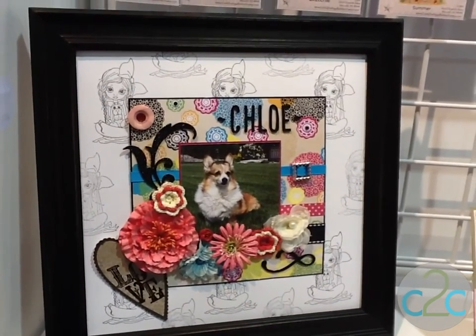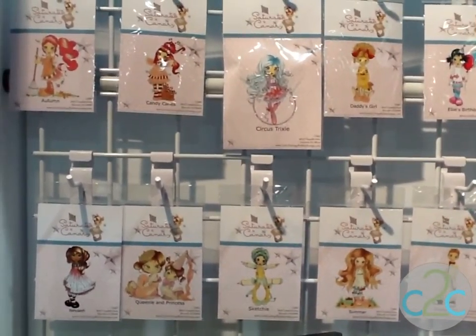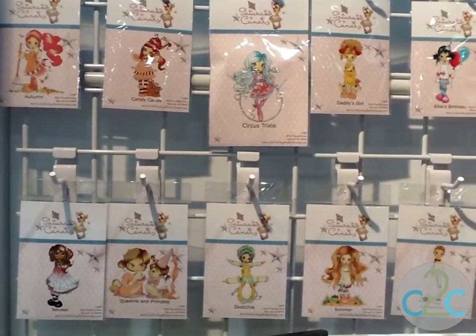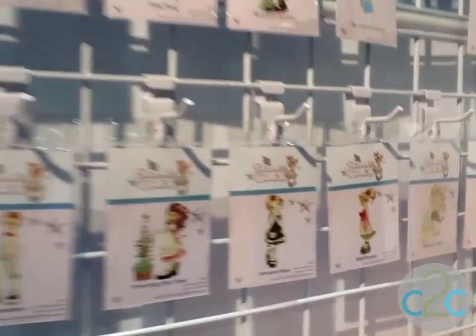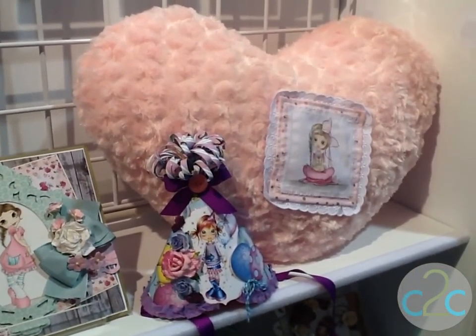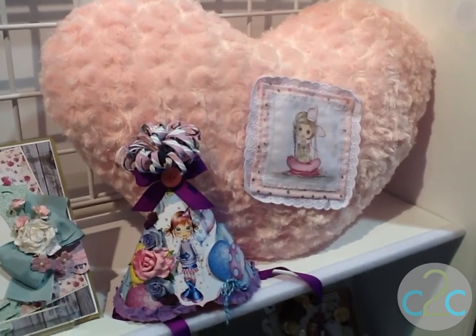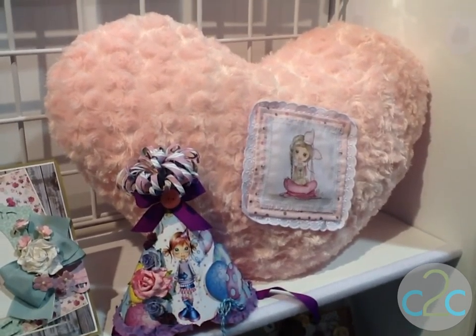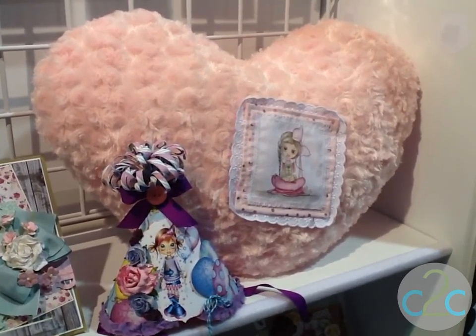Now, this is our newest product line. It's called Saturated Canary. The images are very realistic but also really funky and playful. We're really excited about this line — it's turning out to be extremely popular. The artist is named Krista Smith. You can see we've done a sample here where we've actually put her on fabric and colored her in with some markers. We stamped directly onto the fabric and colored her in with alcohol markers. We used Memento ink and heat set it to make it permanent on fabric.